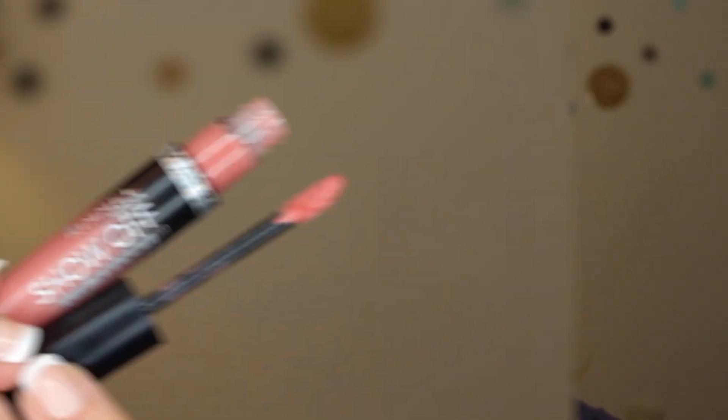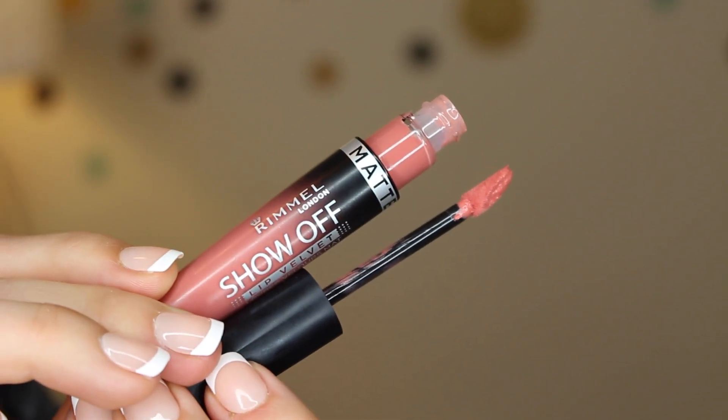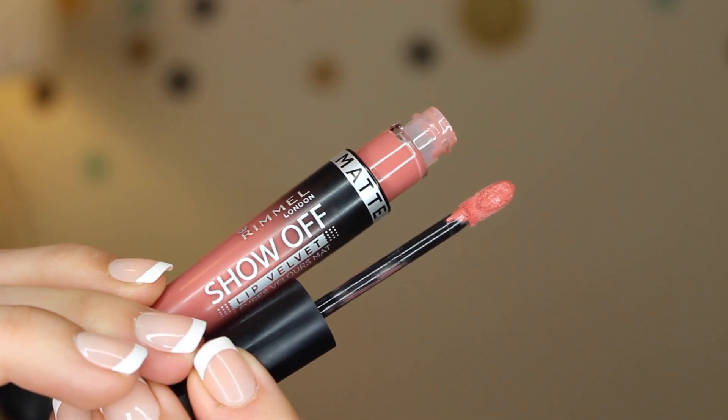Last, as usual, I am finishing off with the lips. I am only using one product today — this is Rimmel Show Off Lip Velvet in the shade Atomic Rose — and I'm just applying that all over.